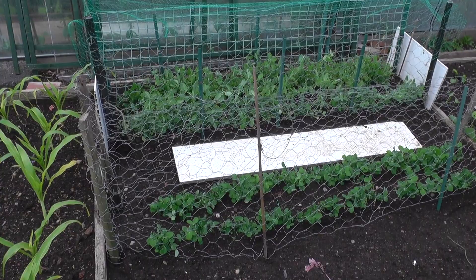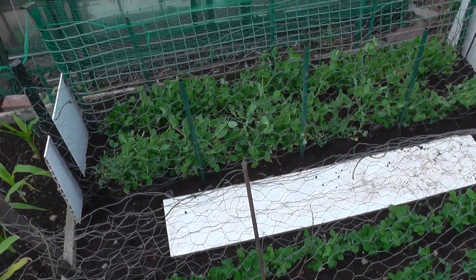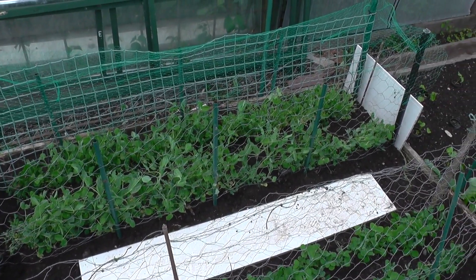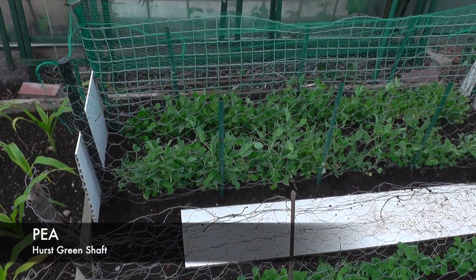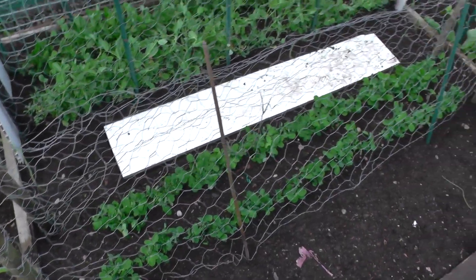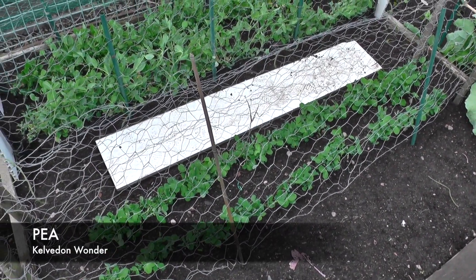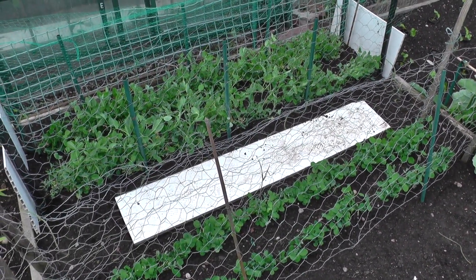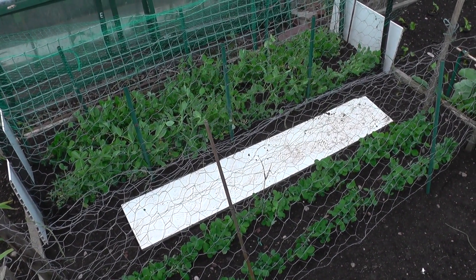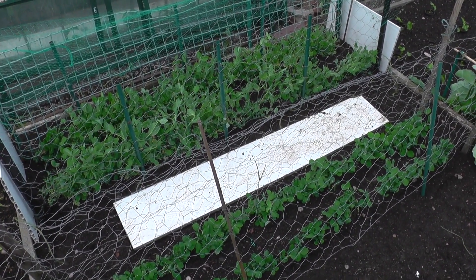That's the Calvdon Wonder peas getting evicted out of that spot. I'll give it a re-dusting with blood, fish and bone and have replanted - those there are the Green Shaft. This side is a few weeks behind in the planting. These are another couple of Calvdon Wonder - that's the final row, final planting of peas for this year. Hopefully we'll get a decent crop off those two and I'll be able to show you after the harvest.